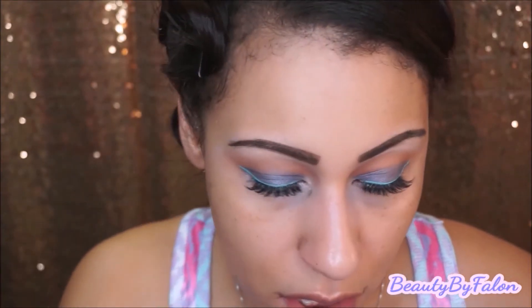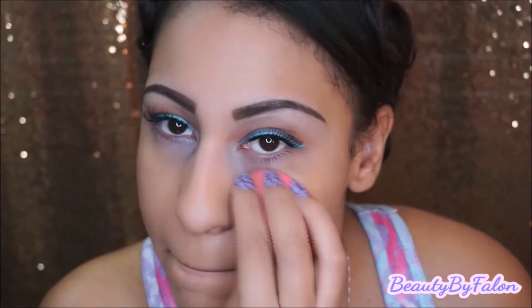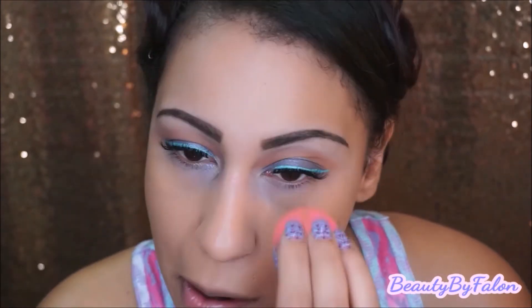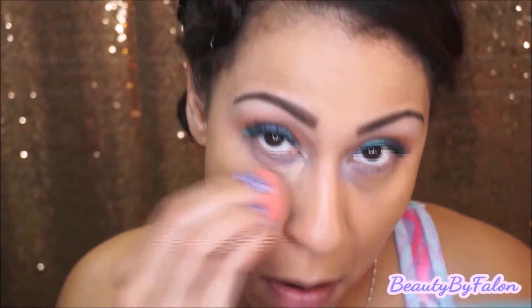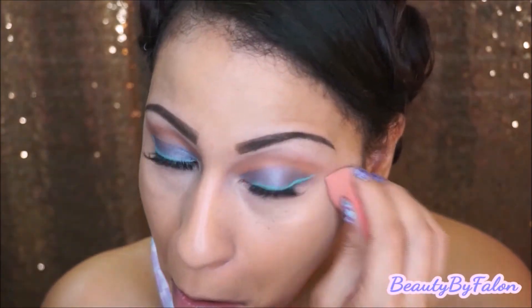Now I'm going to do the rest of my face. I'm going to use my beauty blender with my Maybelline Fit Me in Matte and Poreless in Natural Buff. I'm going to spot conceal a few areas, and then I'm going to use my RCMA powder.